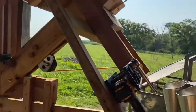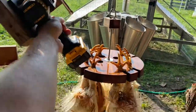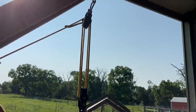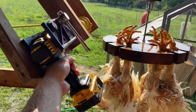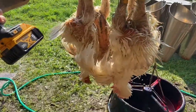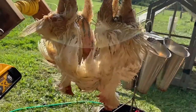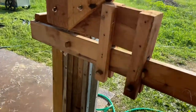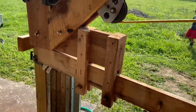Some have called it a medieval torture device — I can say it is definitely not that. This is called the roundhouse. We built this to help with our chicken processing. You put birds in scalding water and then try to pull them out, especially more than one at a time — it gets heavy. This thing was designed to do four birds at a time.